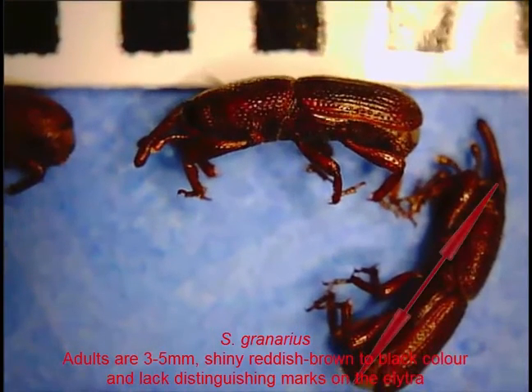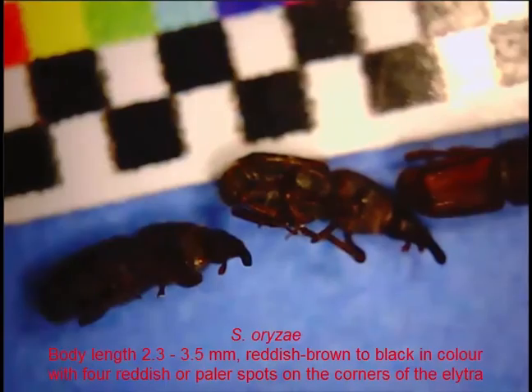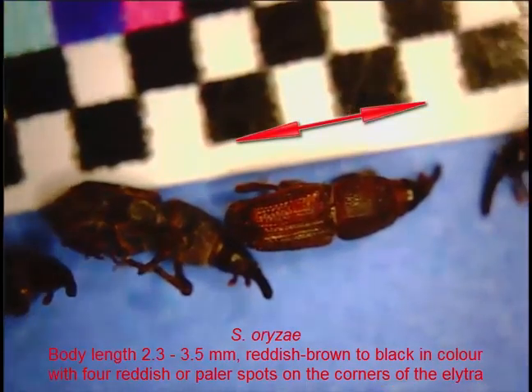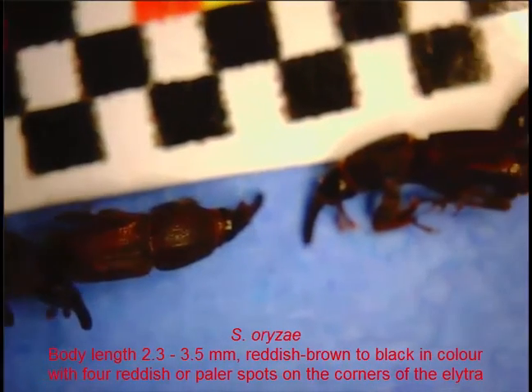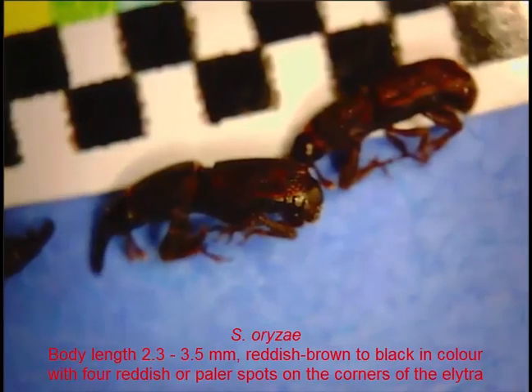Size is a pretty good differentiator for Sitophilus granarius, but the other two species, Oryzae and Zeamais, can be fairly similar in size. The smallest is usually Oryzae, which usually comes in at 2.3 to 3.5 millimetres. These specimens here are all under three millimetres.